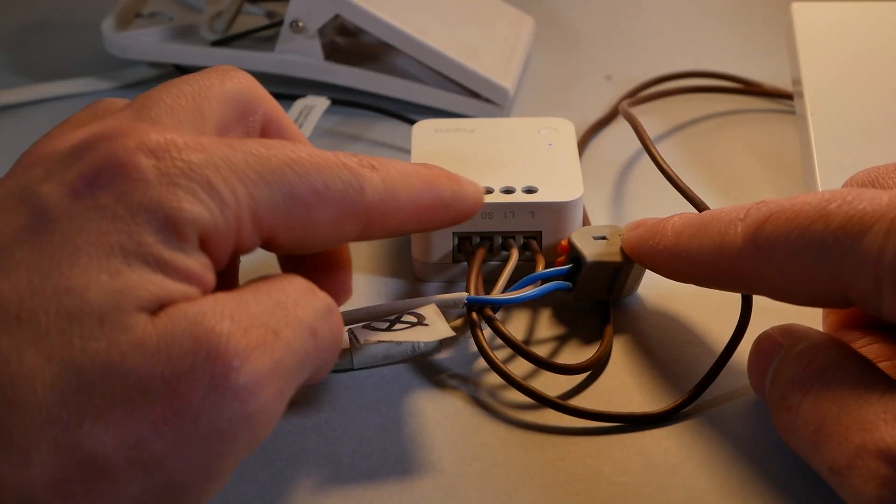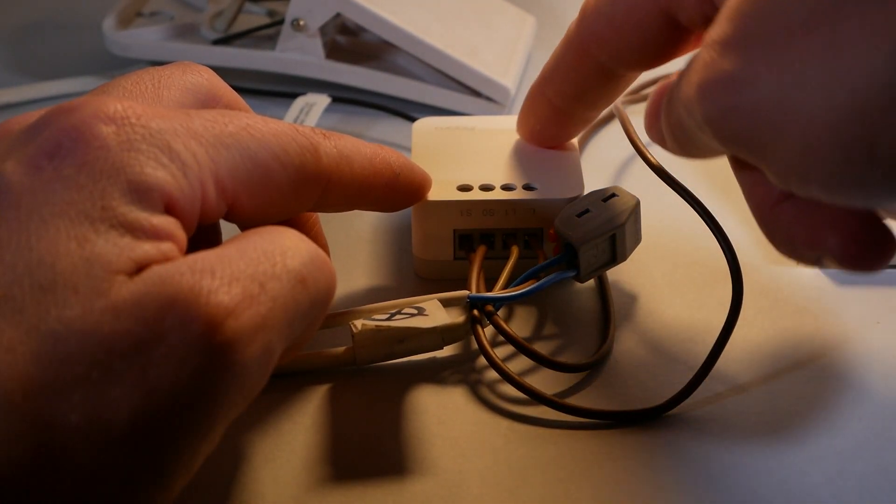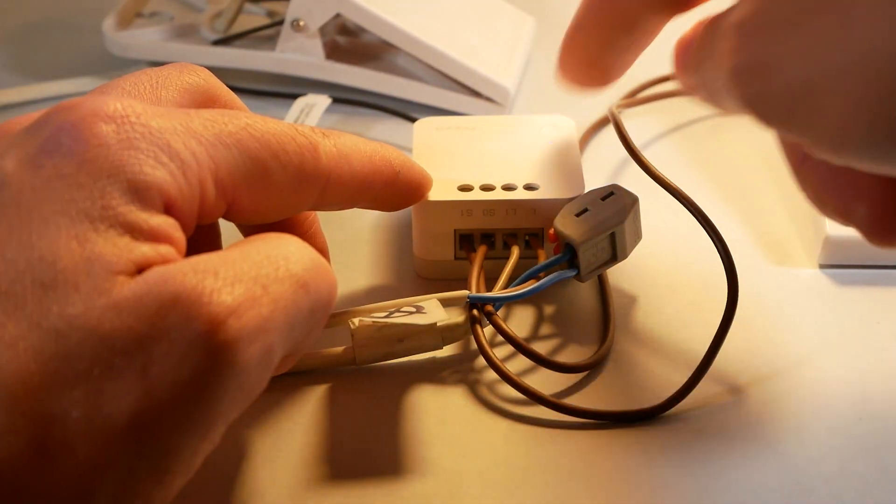Both switches also feature a small button with two functions. First, it's for pairing — just hold the button for a couple of seconds and it will link to your ZigBee hub without any problems. If you triple-press the button, it gives you a readout of how strong the link is with your ZigBee hub — a very useful feature to verify that the link is strong enough for your use case.